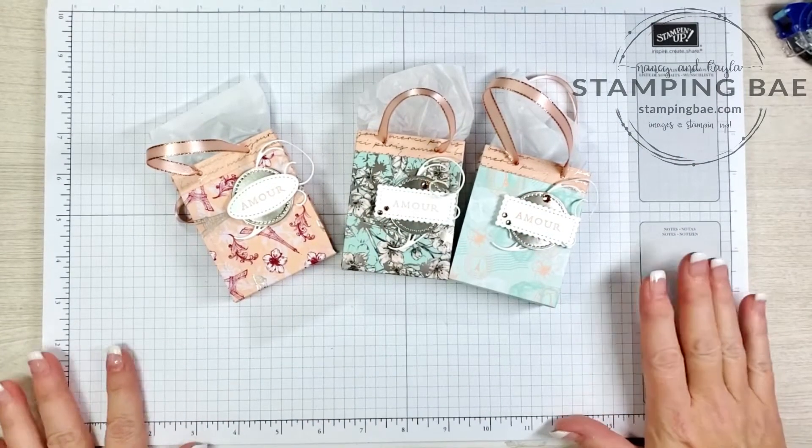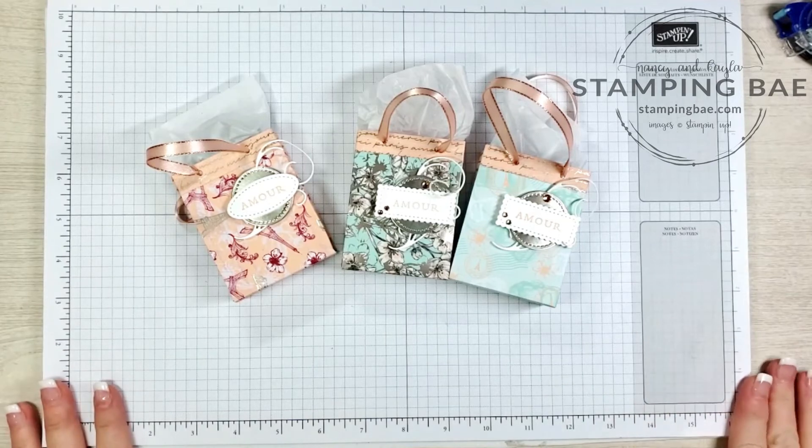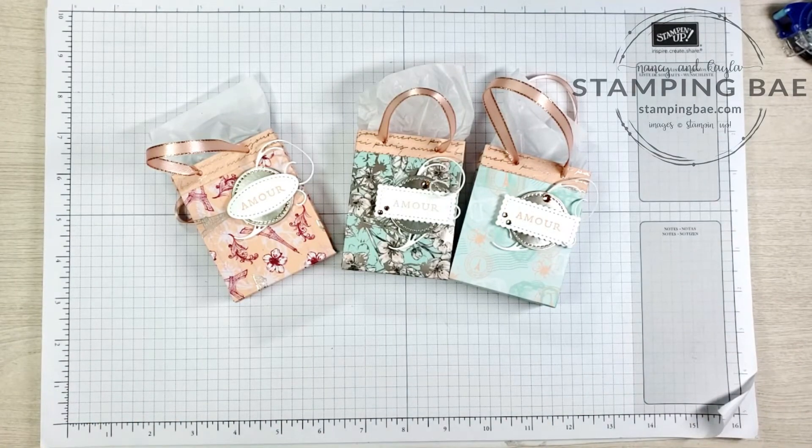And we are done! I hope you enjoyed this — we had so much fun demonstrating this at our Demos Galore event yesterday. If you have any questions, please drop us an email and we'll get back to you as soon as possible. Make sure you subscribe to our YouTube channel, like our Facebook page, and you can also find us on Instagram and Pinterest. Thank you so much!